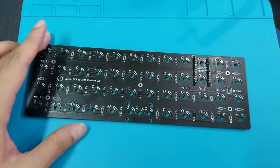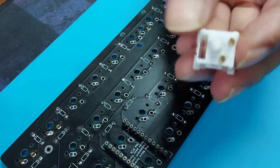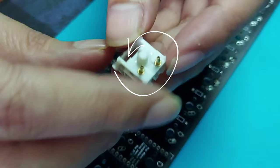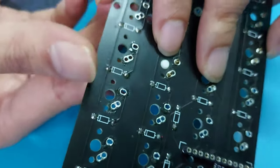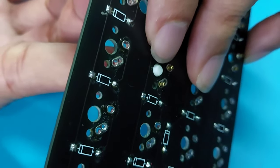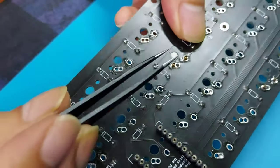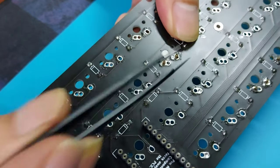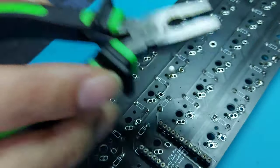Next, we are going to insert the rivets into the switch pins just like that, and then try to fit the switch to the PCB. Make sure everything is aligned — you can use your tweezers to pull out the rivets. Also make sure that the switch is aligned with the PCB.